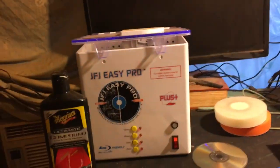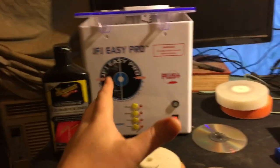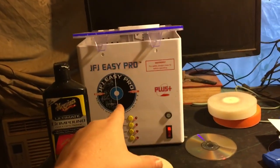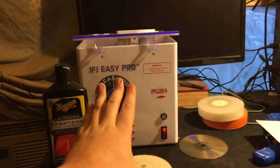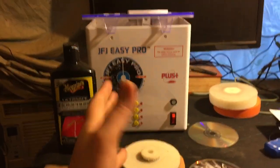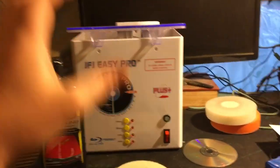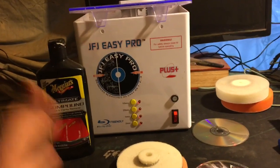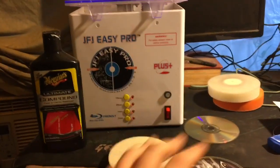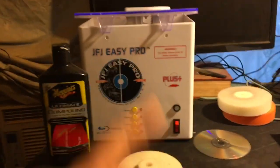Johnny Jones here at home. Today we are talking about the JFJ Easy Pro — this is an ultimate guide to this machine. Let me tell you something: this machine will screw your disc up if you listen to the manual. Go ahead and take that manual, tear it up in little bits, and use it to warm up your tuna fish sandwich. I'm going to tell you how to get all these products way cheaper, and how to keep this thing from destroying your disc.